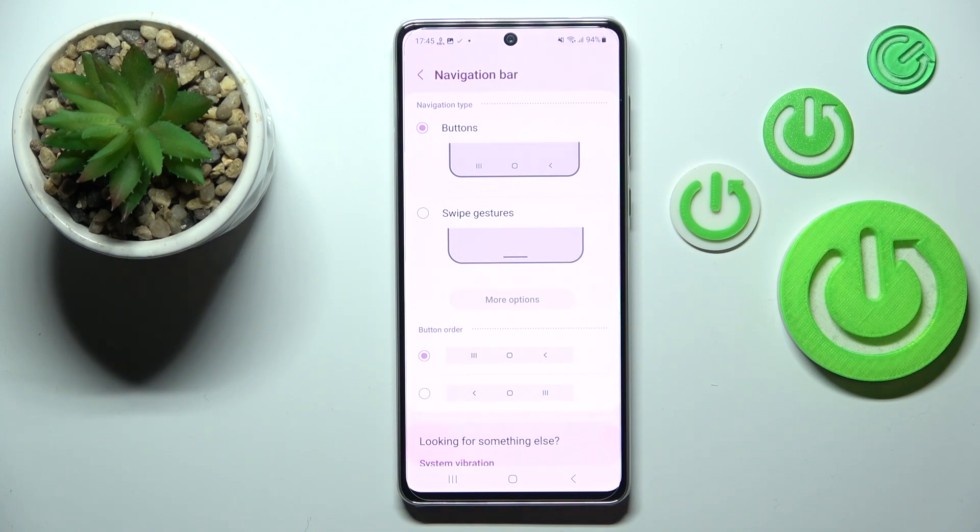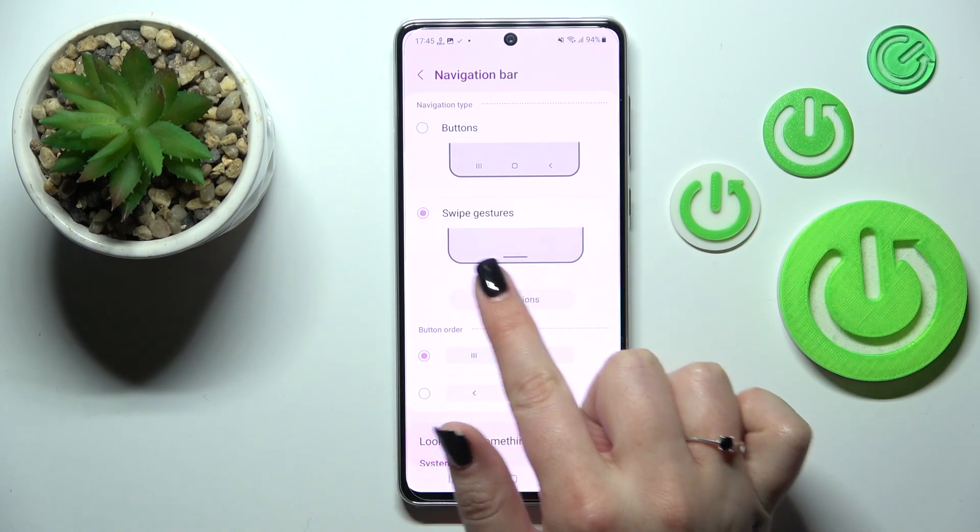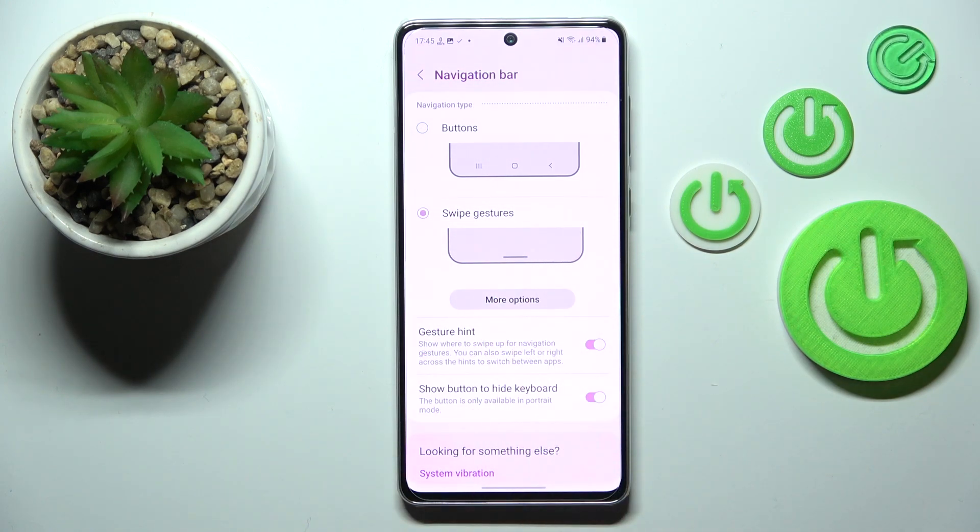So in order to set the gestures simply tap on this option and as you can see here we've got an animation which will show us how to use the gestures, but no worries, I will explain everything.